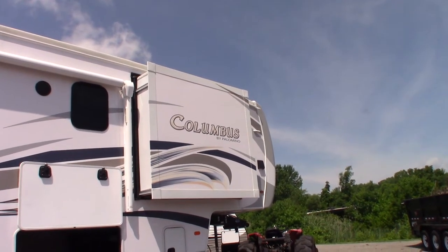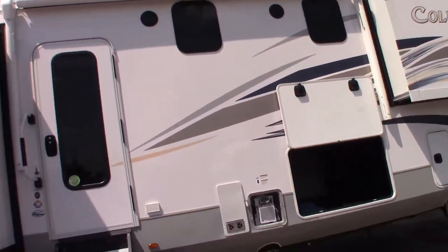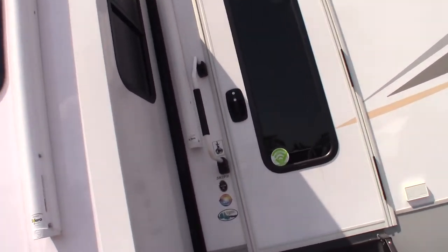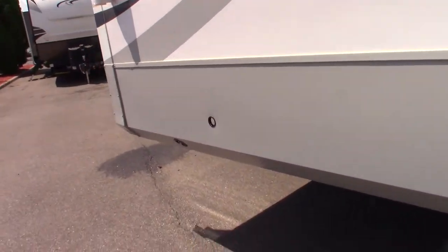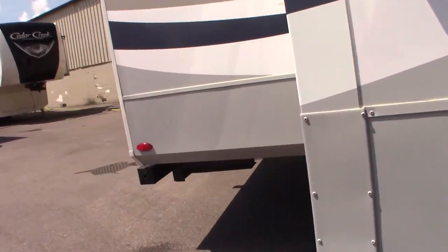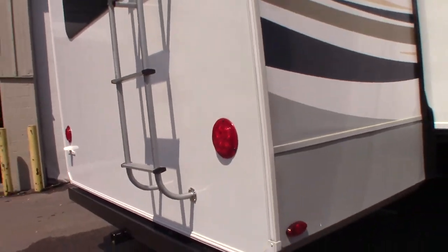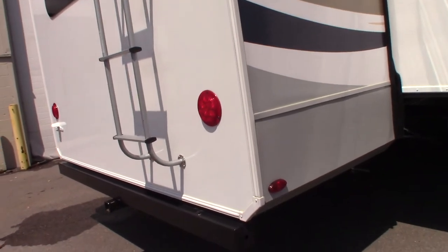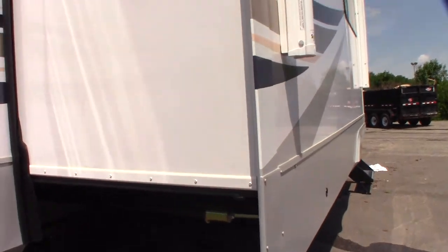This is Carl at National RV Detroit. I'm going to walk through this 2021 Palomino Columbus fifth wheel model 382FB. This is not a floor plan video or a sales video — it's just a simple video that shows you some of the appliances and features and how they work.